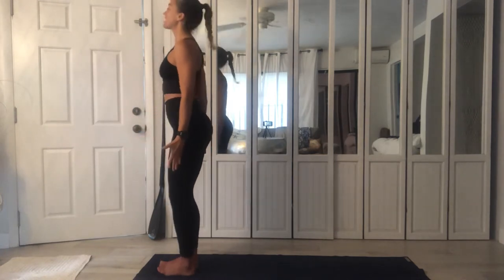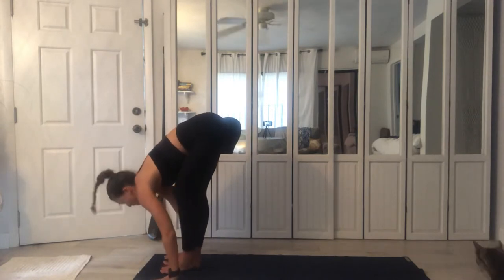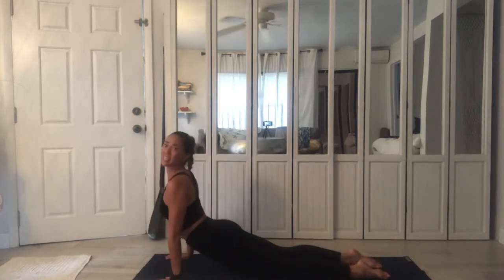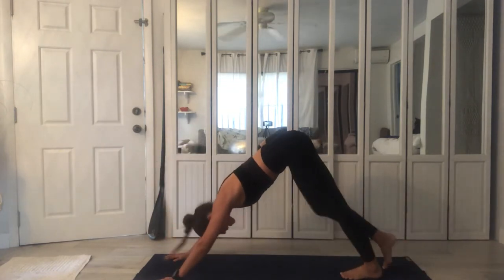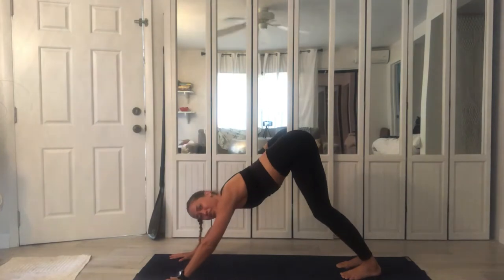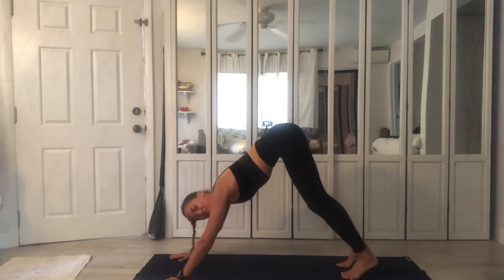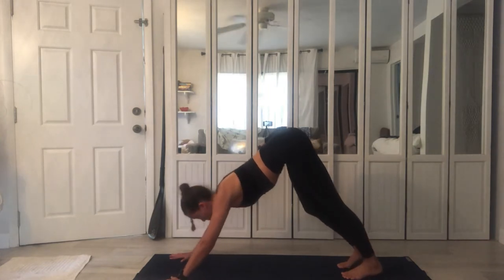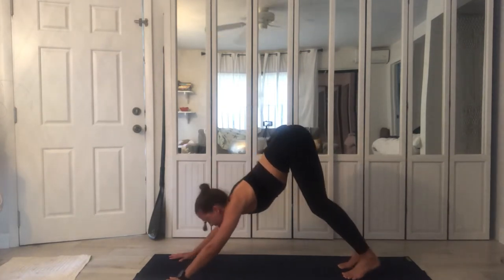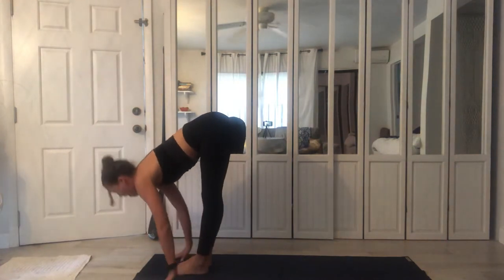Exhale. Surya Namaskar A. Inhale, sweep the arms upwards, lift. Exhale, deep forward fold, and lower. Awaken the body — inhale, exhale, plank to push-up and lower down, upwards. Inhale, exhale, press it back and hold. Notice how your practice is different if you're doing it in the morning, midday, or in the evening.